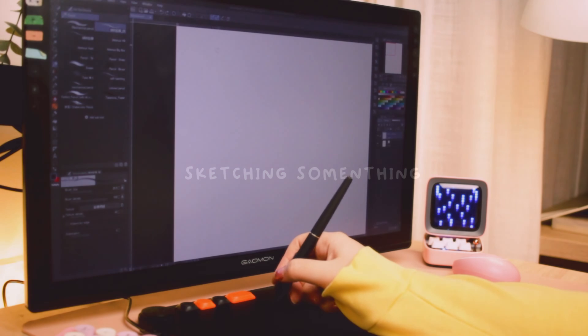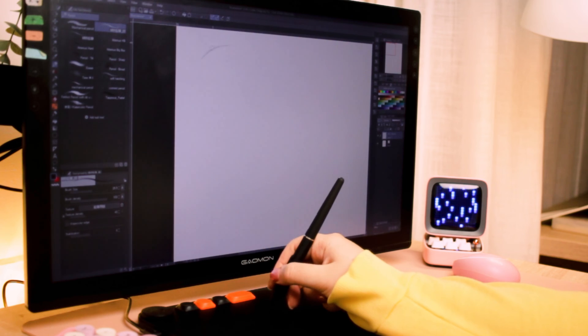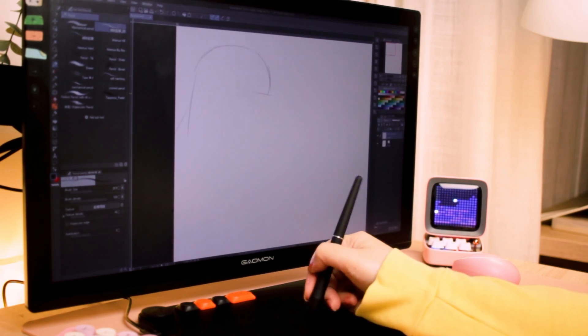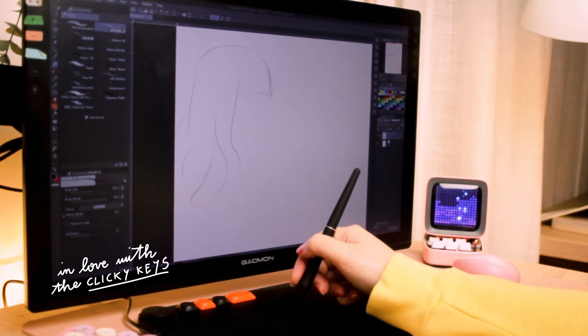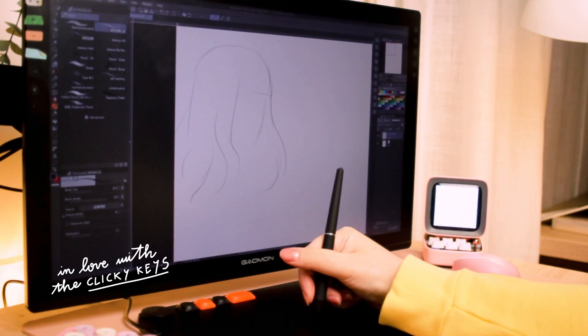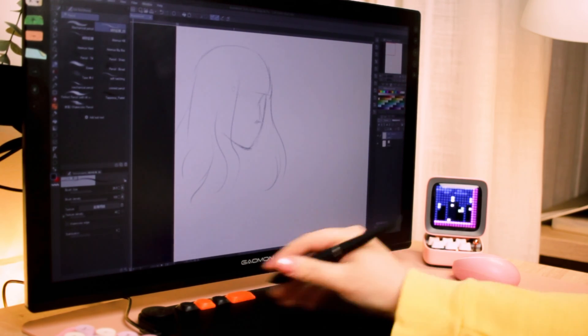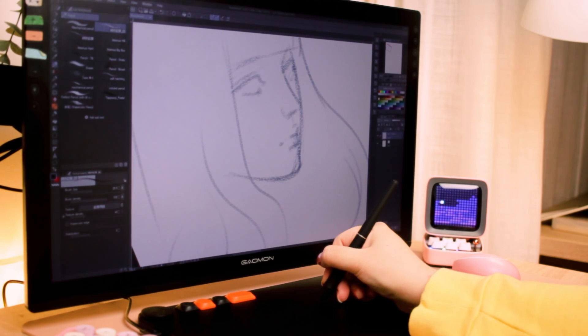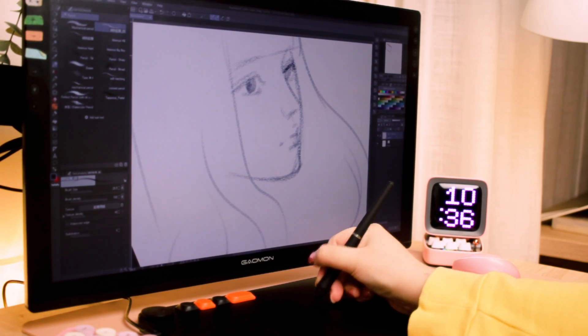Other than that, everything works well. I quite like how sensitive the pen is to pressure — you can make a mark even with the slightest touch, just like a pen on paper. That's really important for people who tend to be light-handed. Of course it also depends on the brush you use and everything is adjustable in the driver, but the important thing is that it works well for light-handed people.